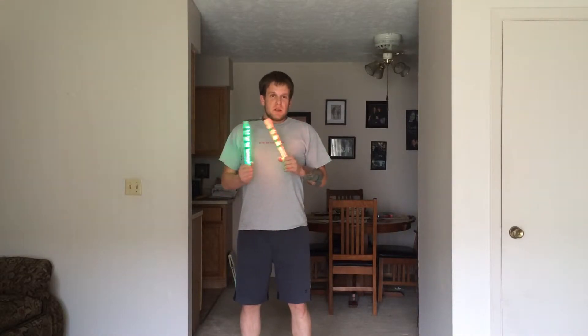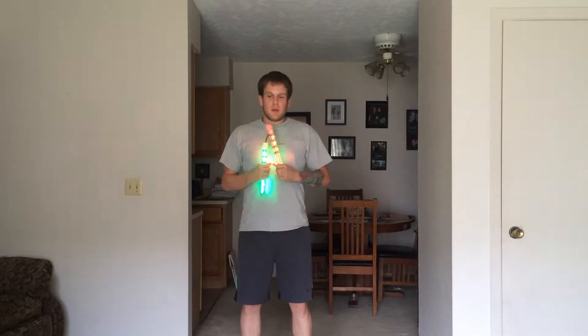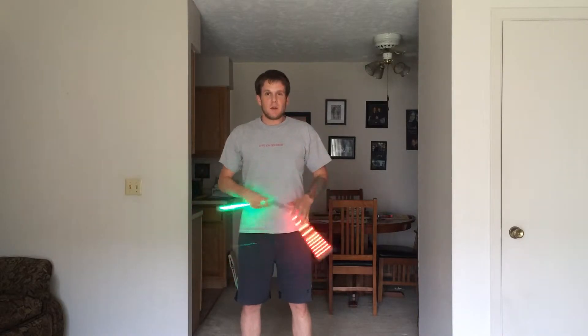Hello everyone, this is Jared Miller. I'm going to be showing you just a quick little combo that I do, that I had a request to make a quick little breakdown of it.